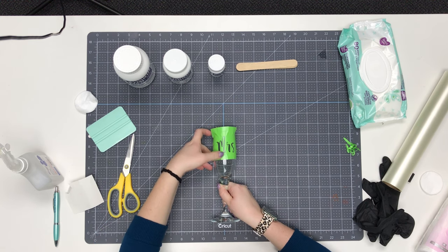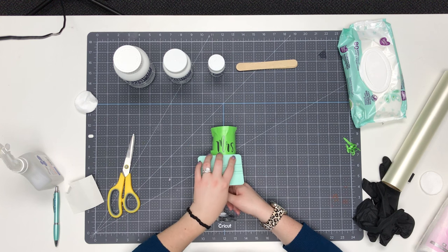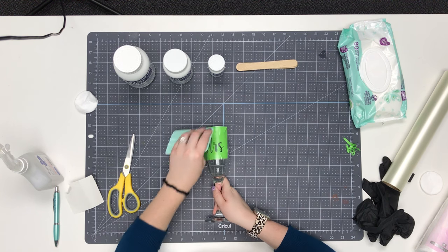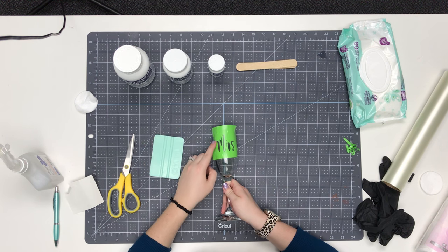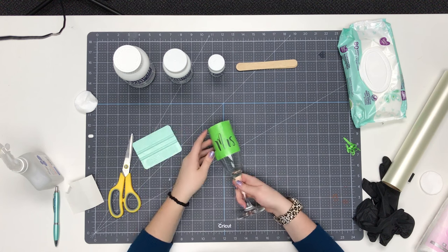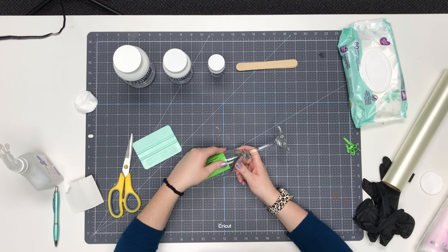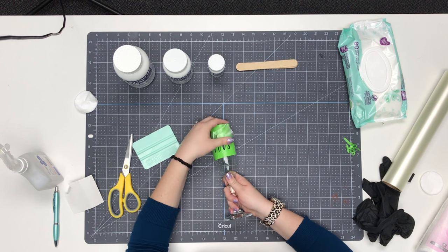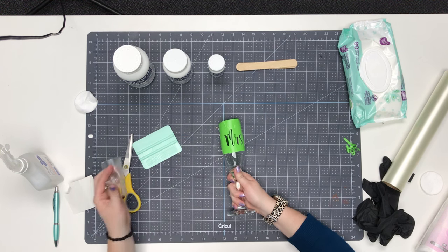First I burnish it down with my finger to make sure it's stuck in all the important areas. Then I use my squeegee to go over the vinyl and transfer tape again — that's called burnishing, and it ensures the vinyl is really well stuck to the surface. The squeegee allows me to get rid of a lot of wrinkles. Just make sure that around the actual areas that are going to be etched there are as few wrinkles and bumps as possible. Then it's time to remove your transfer tape, going nice and slow. Pull the transfer tape back at about a 180-degree angle — that helps prevent bubbles because it doesn't put any stress on the vinyl.